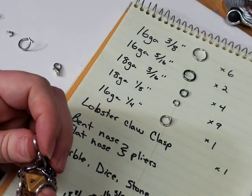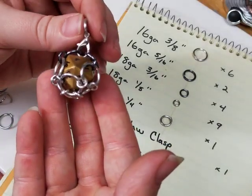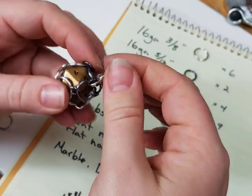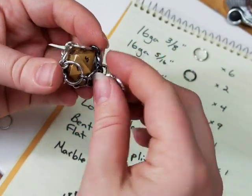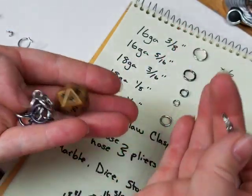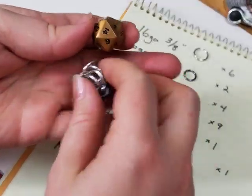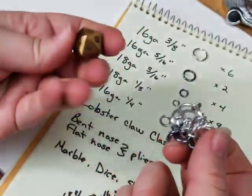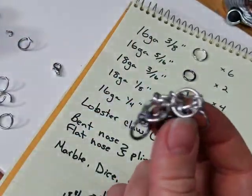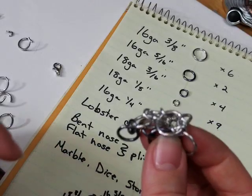Hey y'all, I'm Yvonne Williams with Back to Earth Creations, and in this video I want to show you guys how to make your very own dice cage. It's not only a pendant or a keychain or however you decide to wear it, but it is also a pair of playable, rollable dice. You can play with it and then put it back into its cage. I've sold these out of my booth for a few years now.